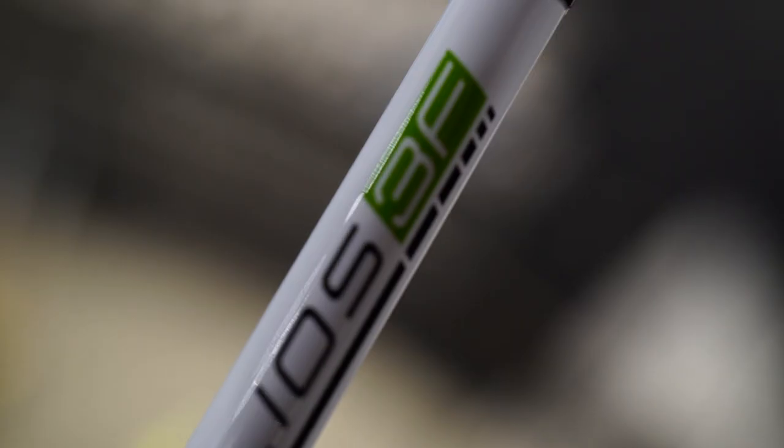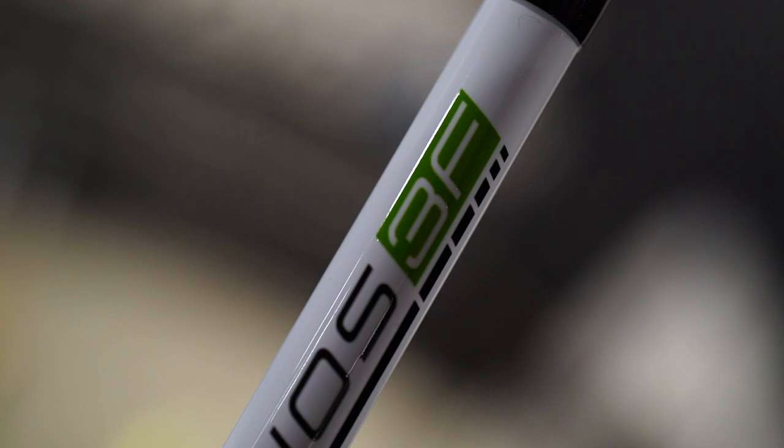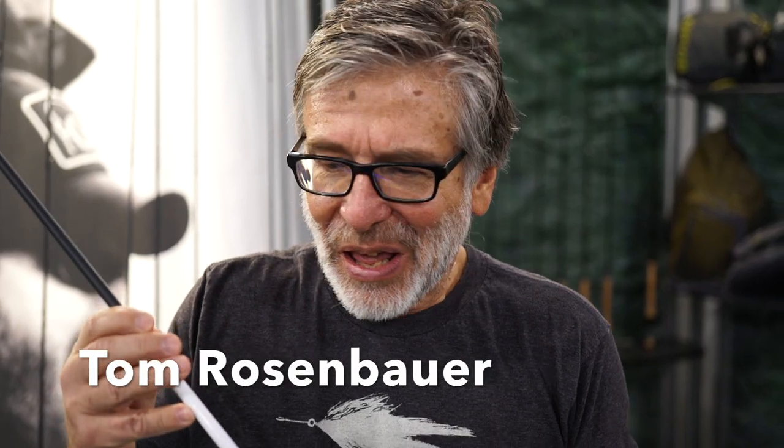So here I am at the Orvis booth. The number one question I've been getting recently is: how is the H3? Have I fished the H3? What do I think about it? Well there's no better person to ask than Tom Rosenberg. This is the new H3 rod and it's created a lot of excitement in the world of fly fishing. I believe — of course I work for Orvis — but I believe it is the most accurate fly rod that has ever been designed.